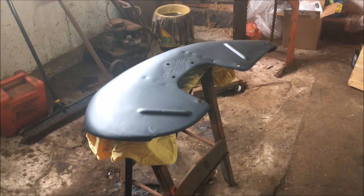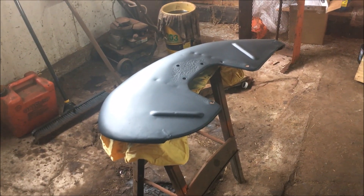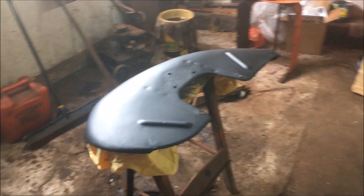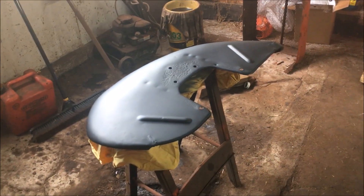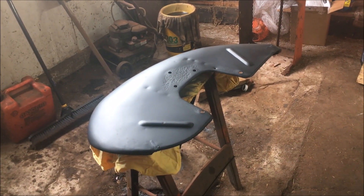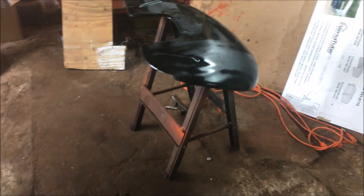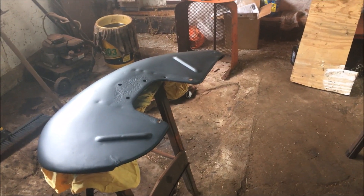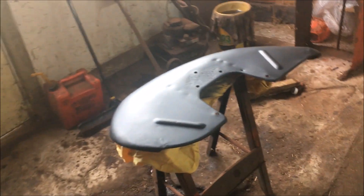My fenders had a little surface rust on them, so for the base coat I used Rust-Oleum Rust Reformer. I think that should work — I'm just winging it like usual. To paint the fenders and the hood I bought myself an el-cheapo high-volume low-pressure paint gun, so we'll see how that works. Hopefully I can get these big things painted without too much trouble.